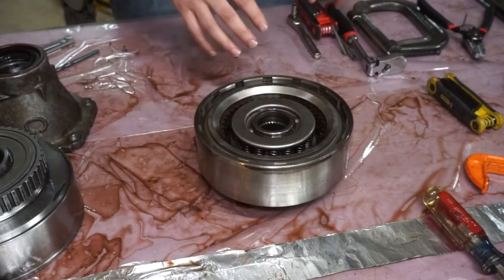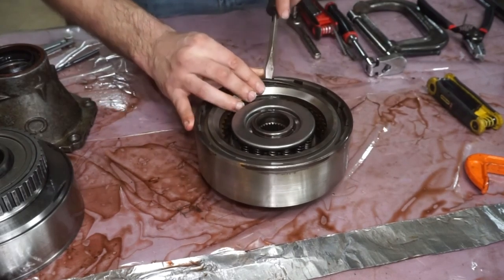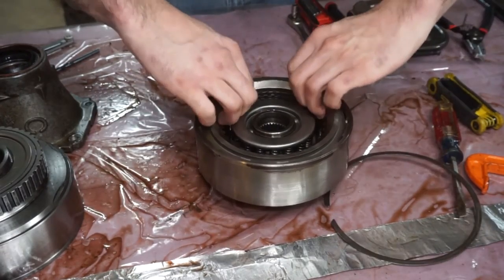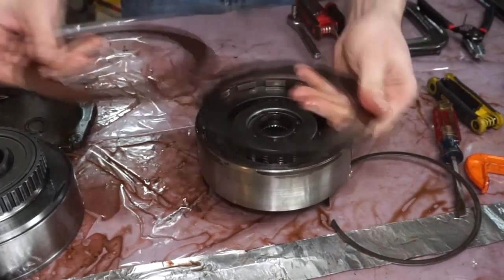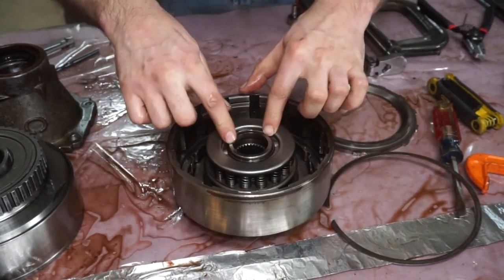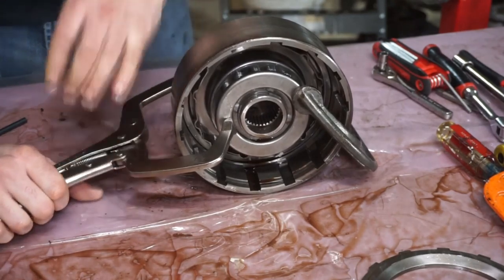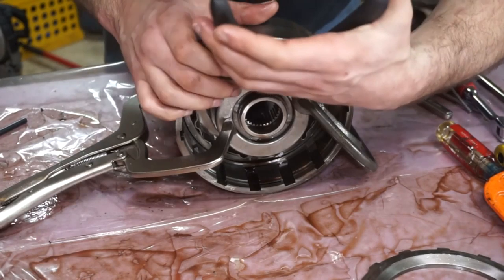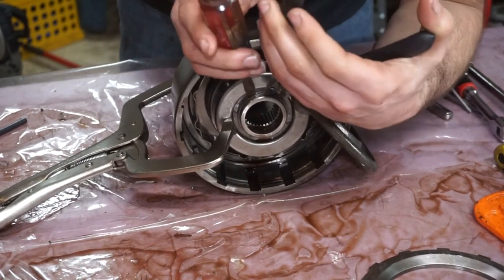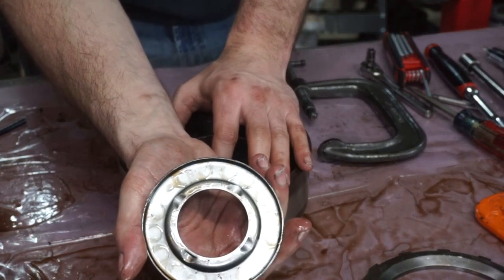So next I'm going to start working on getting the piston and everything out of here. We're going to start by taking this snap ring off so we can get all the plates and clutches out. This top thick plate will come out, then all the clutches and steel will come out. You have to press down all these springs to take the snap ring off, and then that whole assembly comes out. This is a little bit sketchy but some of you guys this might be reality if you're doing this and don't want to buy tools. Now I'm just going to pop the snap ring off — that just popped off.